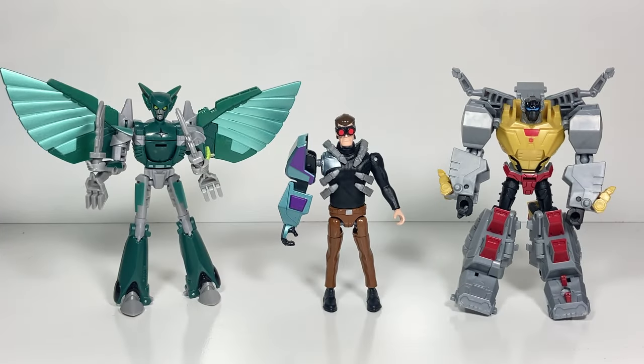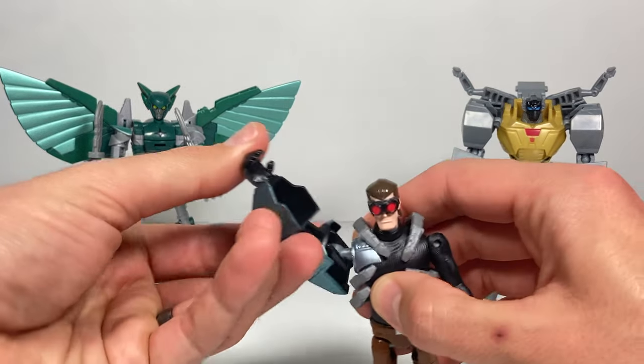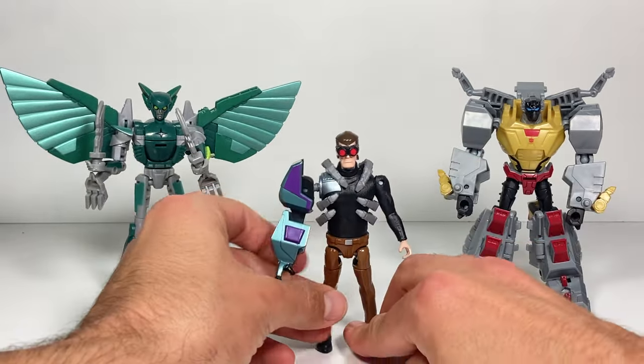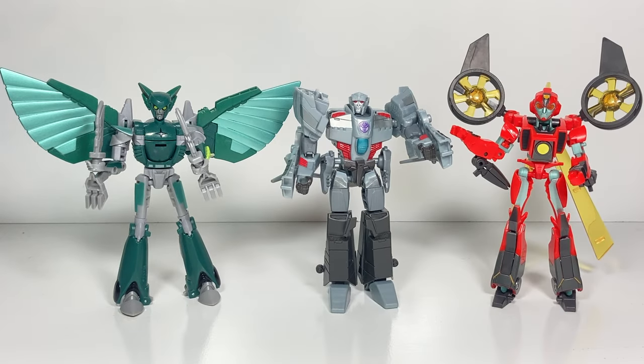Here we have Terran Nightshade next to Mandroid and Grimlock. Mandroid's looking a little smaller, as he should — he's a human compared to Transformers. But he does have this giant robot arm he can fight with, and he's super smart. And now we have Nightshade next to Megatron and Twitch.